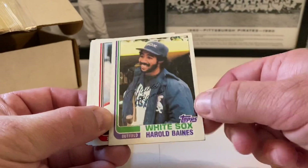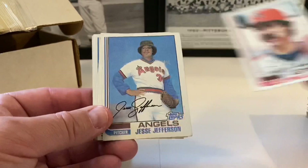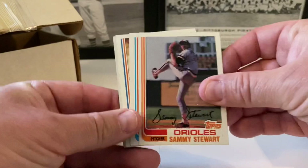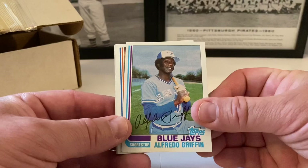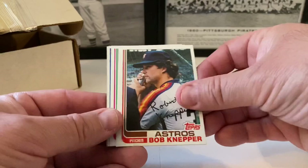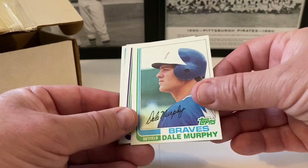Larry Sorensen, Leon Roberts — not Bip Roberts but Leon Roberts. Greg Minton, Gary Allenson, Harold Baines — a little ding in the corner, this is his second year card, a little weathered. Still nice. Phil Garner, Jesse Jefferson, Dodgers future stars with Mike Marshall, Reneke, and Steve Sax. Gary Matthews, Sammy Stewart, Tom Veryzer. If we find that Ripken here I'm gonna scream with joy.